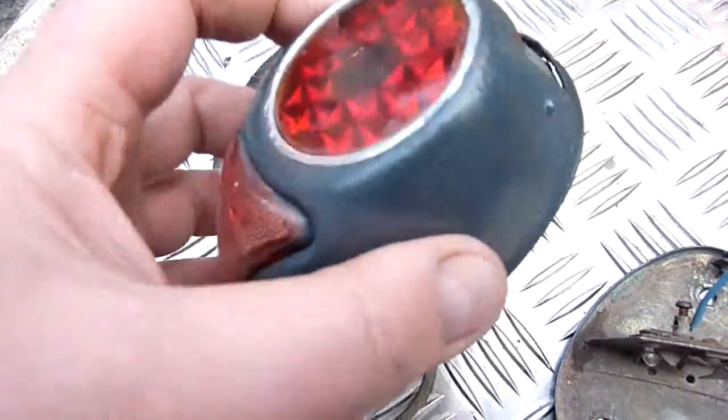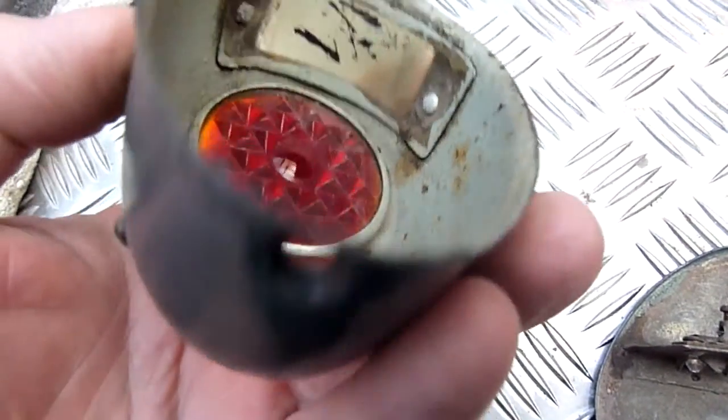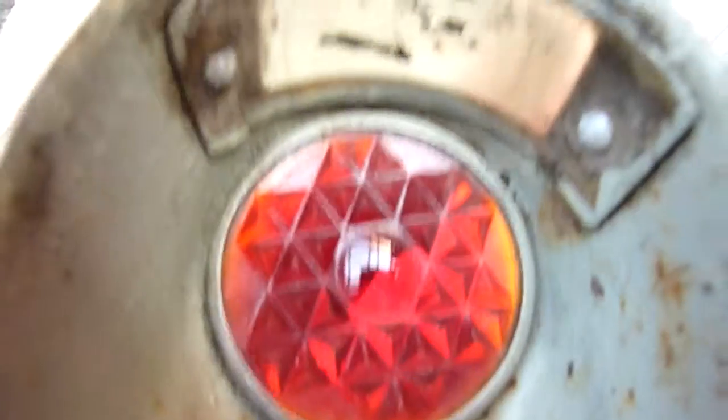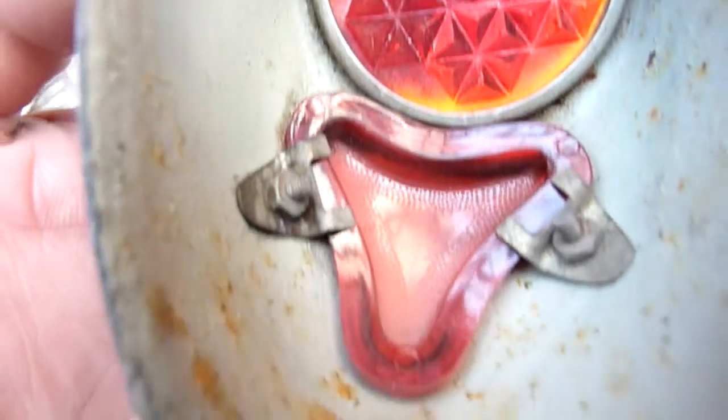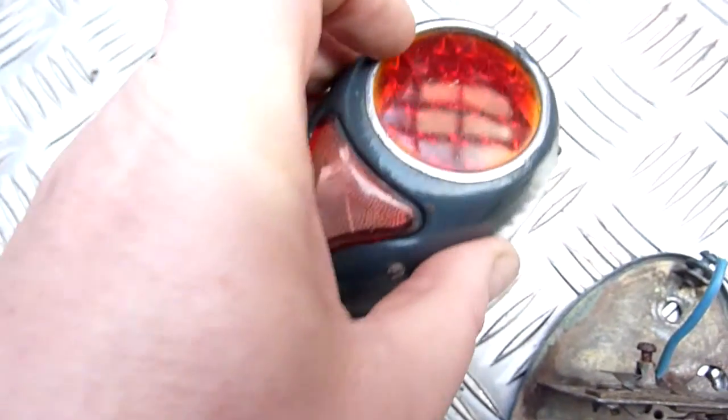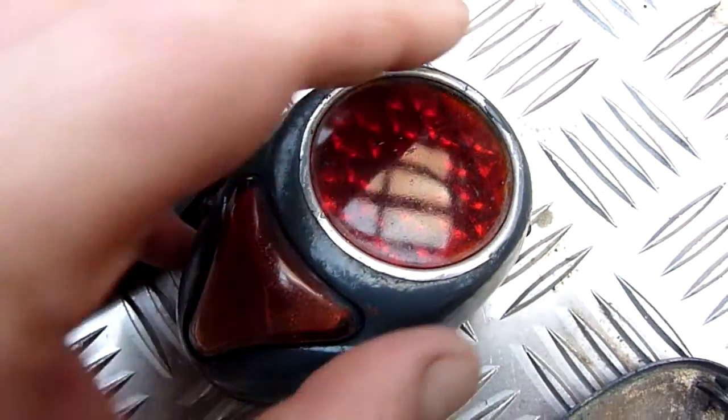This is the rear right light on my Nappa — just took it all apart, a bit grubby inside. Not really going to vapor blast this because it's a bit on the delicate side, plus I won't be able to get around these edges without damaging or dulling the glass.